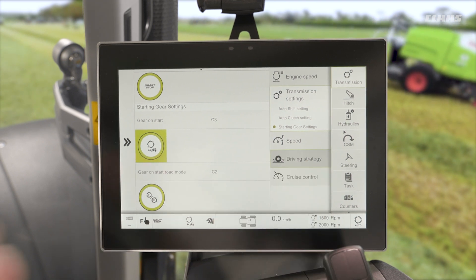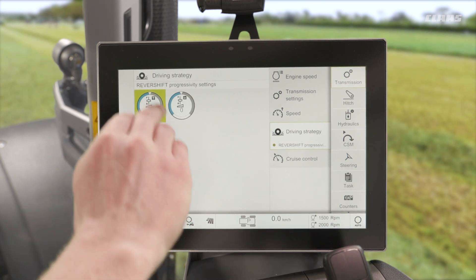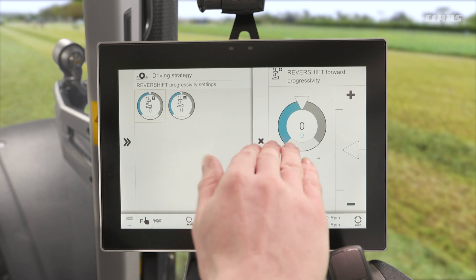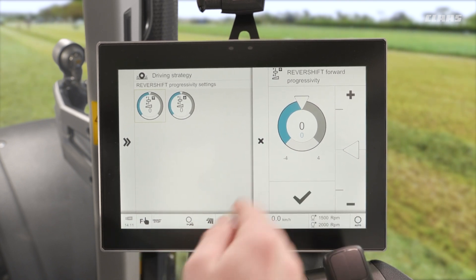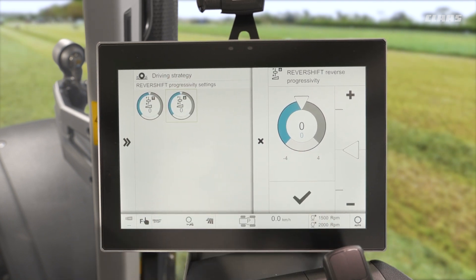Secondly, if I pop down into my driving strategy, I can change how aggressive or how soft the machine changes from forward to reverse. Here we can see our aggressivity for changing into forwards — minus four to plus four, minus four being softer, plus four being harder — and the same setting then for changing into reverse. For example, if you have something heavy mounted on the back end of the machine, a large plow for example, maybe we want to soften these off a little bit so that we get less aggressive weight transfer across the machine when changing directions, subsequently improving the overall behavior of the machine.